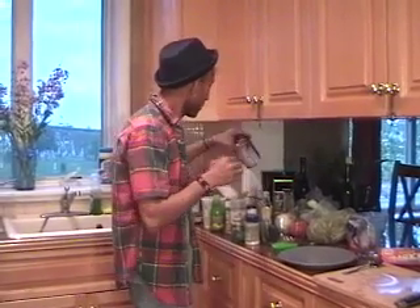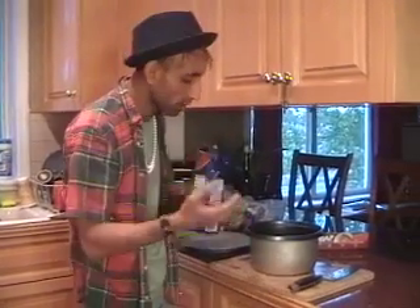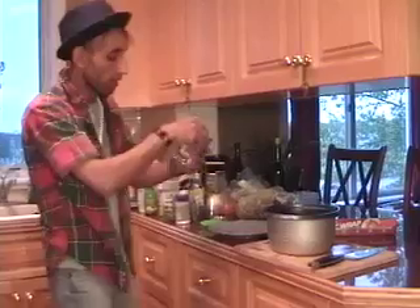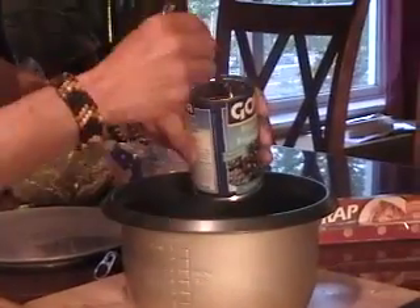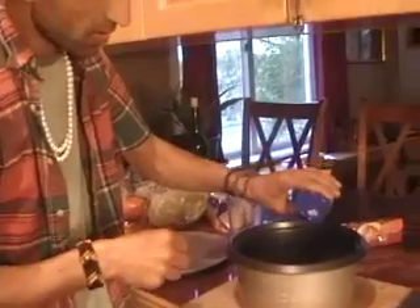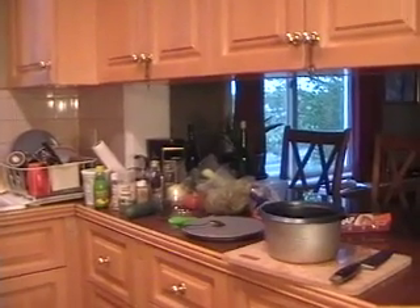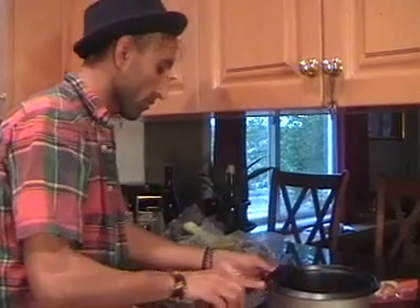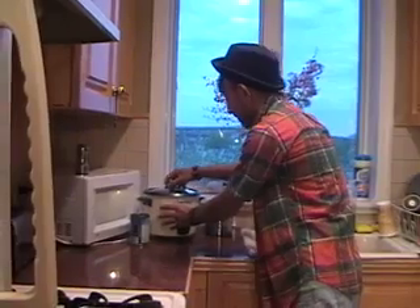Now I have some long-grained basmati rice. I'm going to use a little over a cup. I'm just going to use a rice cooker to cook this — that's the simplest way. I'm going to add some black beans to give it a different flavor, about half a cup of black beans. I'll add some salt, fresh ground pepper, and a little over two cups of water. Just put it in the cooker and let it cook.